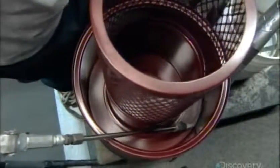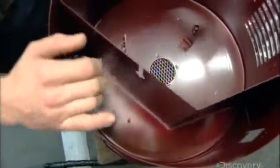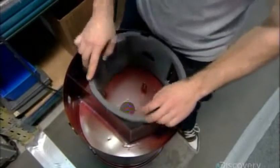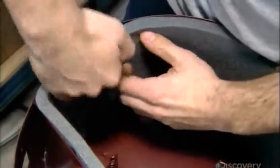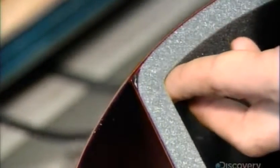They seal the connection between the dirt receptacle and the power unit main body. This must be airtight for two reasons: to prevent air from leaking through, which would lessen suction power, and to prevent collected dust from escaping. Next, they line the main body's motor compartment with soundproofing foam. An adhesive backing holds it against the compartment walls, and dabs of liquid adhesive secure the corners.